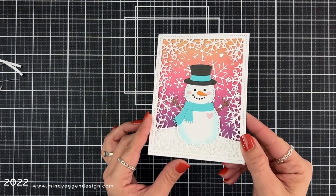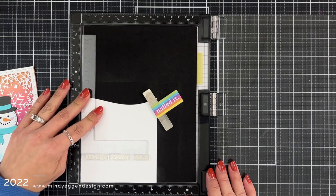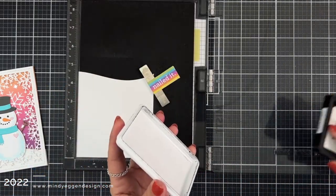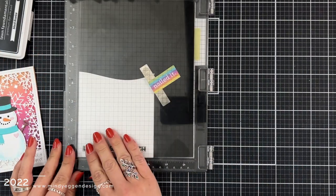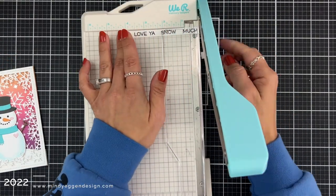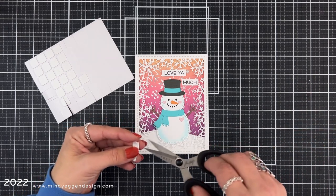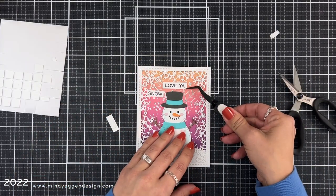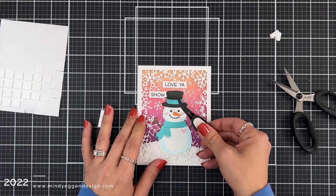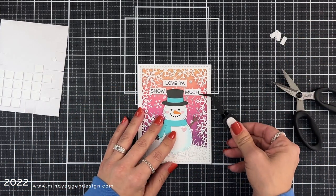All I have left to add is a sentiment, which I planned to put right above his head, but I'm going to break it up a little bit. I have one from the Snow Much Fun stamp set. I'm using a Misti ruler to push three separated sentiments down so they're all nice and straight, then pick them up with the door of my Misti. I ink them up with black ink and stamp carefully so I don't distort the letters. I trim them down with my paper trimmer into three separate sentiments. I add the same thin foam squares behind the sentiments. 'Love ya' goes right above his head, 'Snow' goes off on one side, and 'Much' goes on the other side — they fit in perfectly once trimmed and separated.